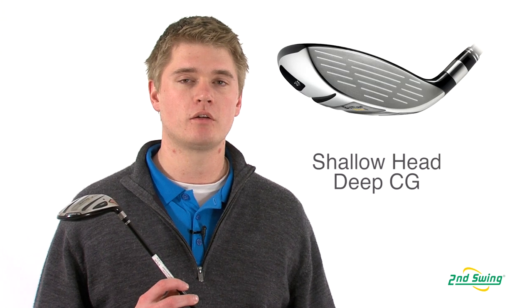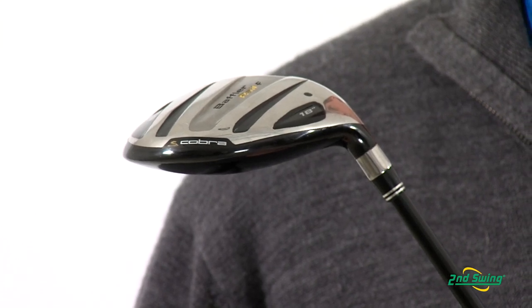Jason Henning with Second Swing, here today to talk to you about the Cobra Baffler Rail F fairway wood, which has a large shallow head and a deep center of gravity that not only allows you to have higher launch angles, but it makes it easier to hit and ultra forgiving.